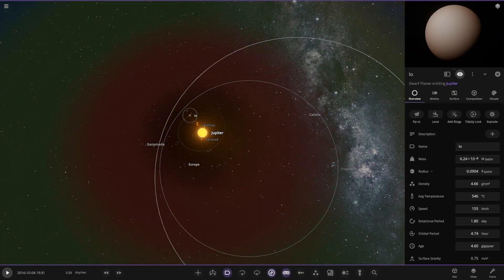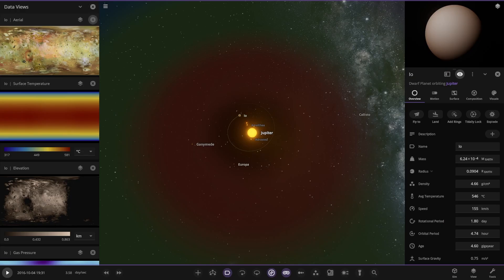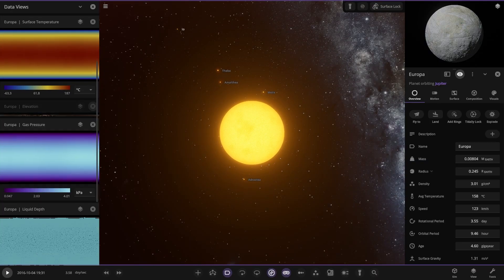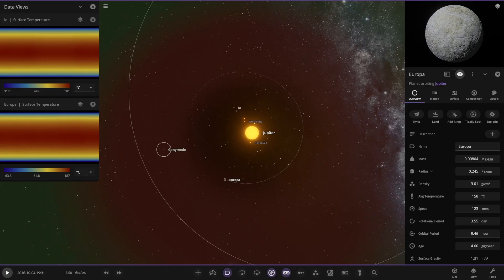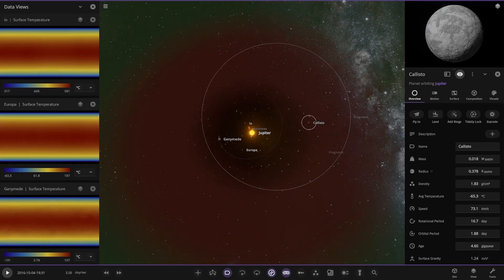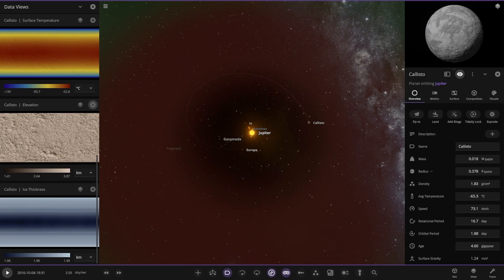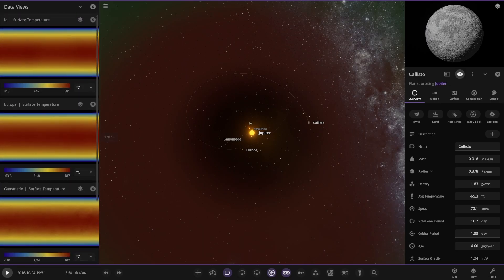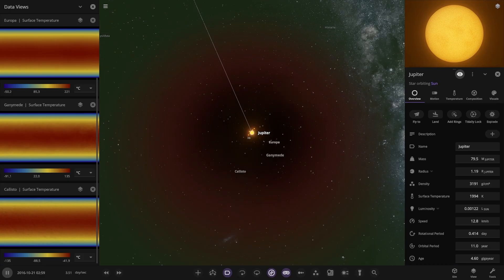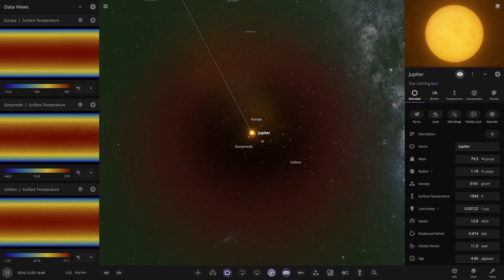Let's get all the moons' temperature details up here so we can watch all the moons at the same time. There you go - Io, Europa, Ganymede, Callisto. We already know Io is too hot. Europa's increasing, Ganymede at 100, Callisto's the only cold one - but will it get enough warmth? It's slowly but surely getting there with enough simulated time. Both Ganymede and Europa are too hot as well - they're too close to that red dwarf, much closer than the TRAPPIST-1 planets.